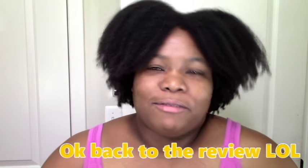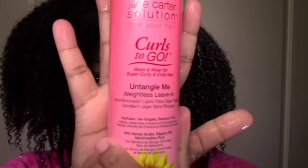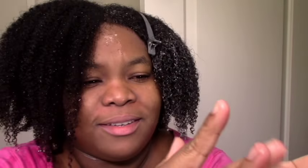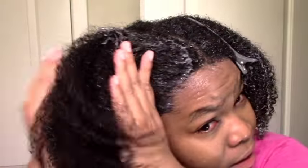Let's take a look at how I apply the leave-in for this style. This is my hair before. It's not as wet as when I'm in the shower but it is as soaking wet as I can manage when I set up my equipment. And of course this is the leave-in, the Jane Carter Untangle Me leave-in. You've seen the consistency in my previous video — it's rich but light. So I definitely like the consistency. I usually like to apply my roots first and then my ends.